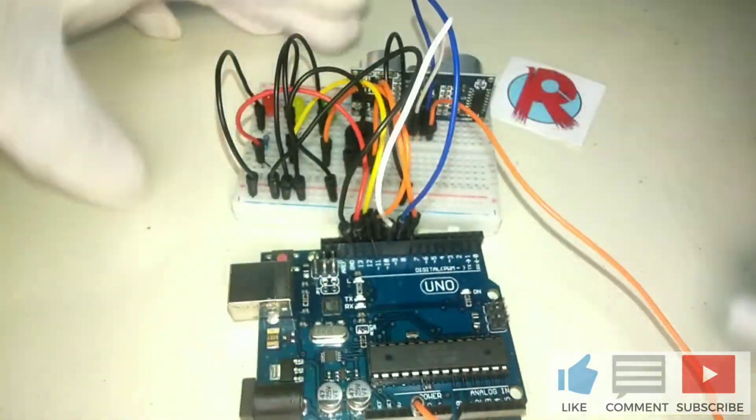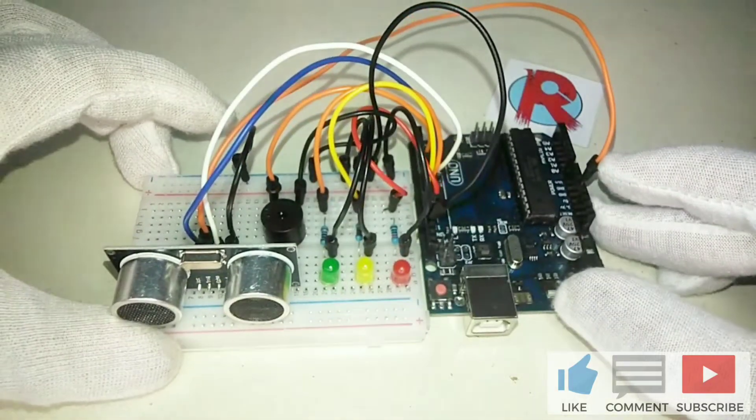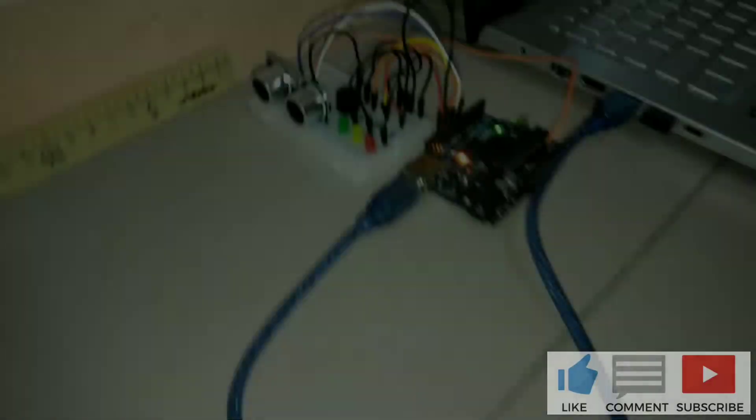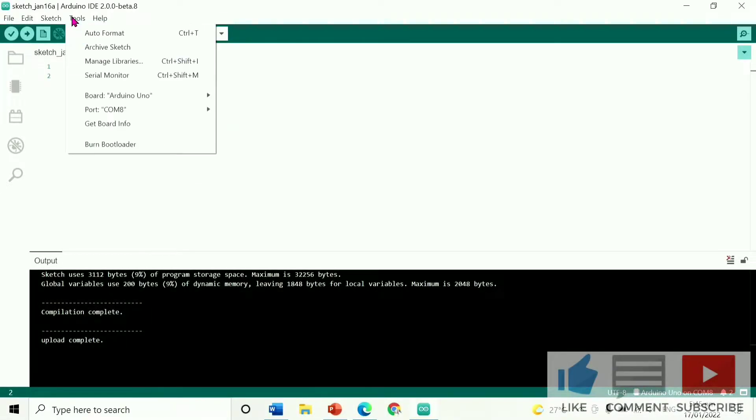Then that's it for the wiring. And now, let's program the Arduino Uno.